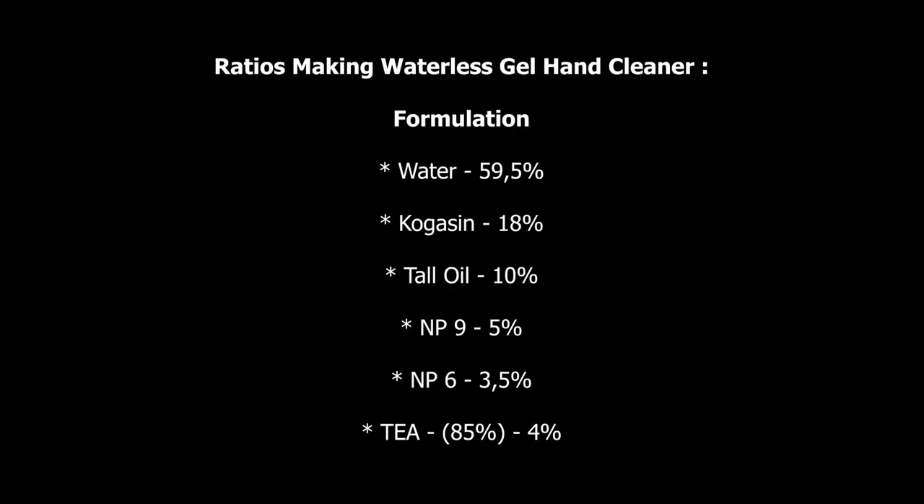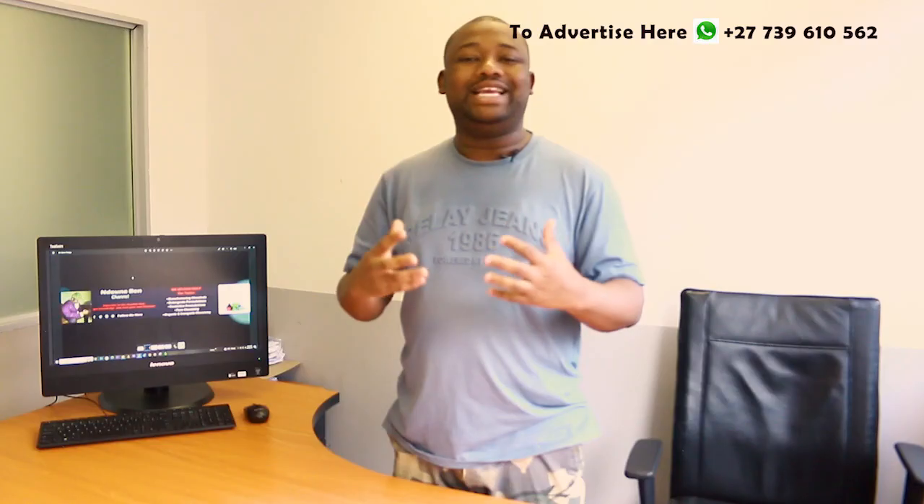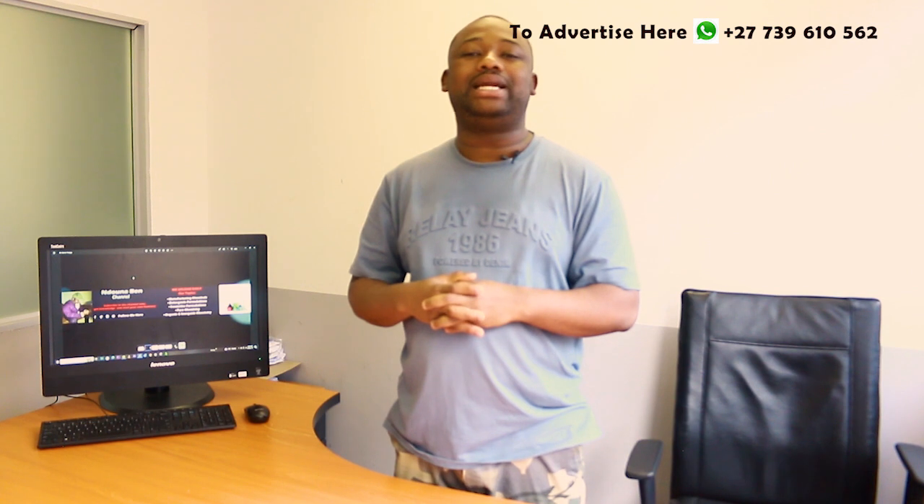Here we go. To make the waterless gel cleaner, we need: water at 59.5%, cogasin at 18%, tall oil at 10%, NP9 at 5%, NP6 at 3.5%, and triethanolamine (at 85% concentration) at 4% by volume.